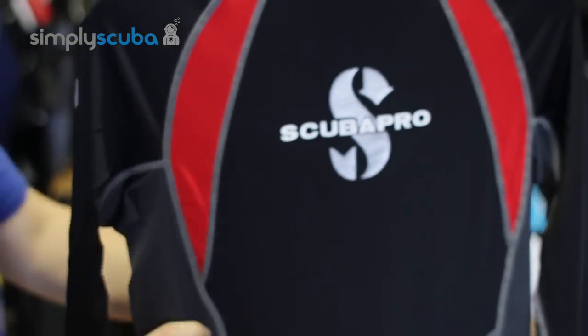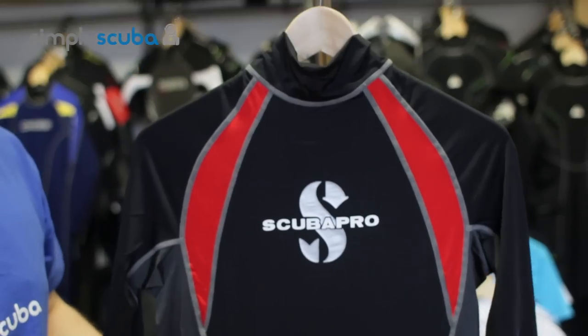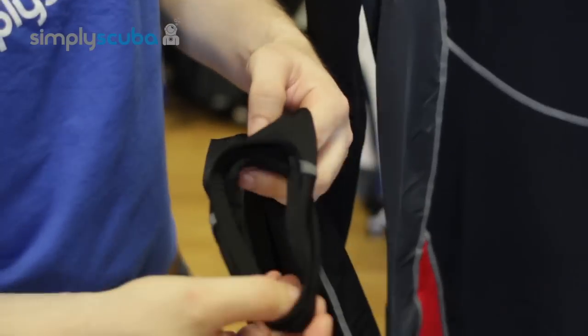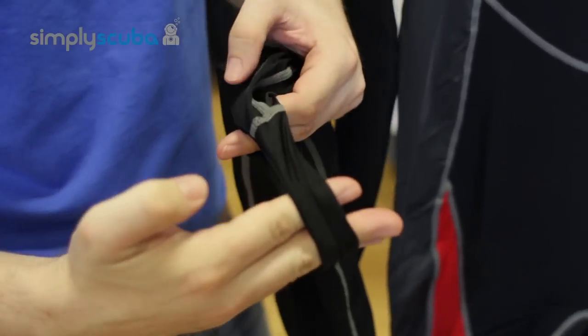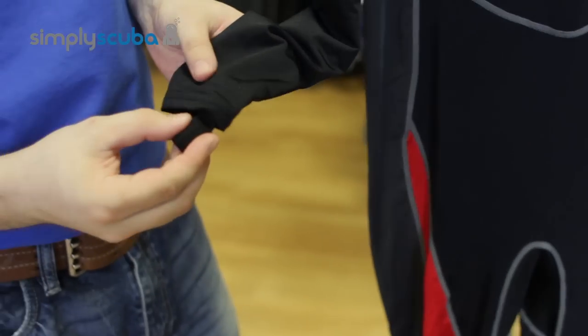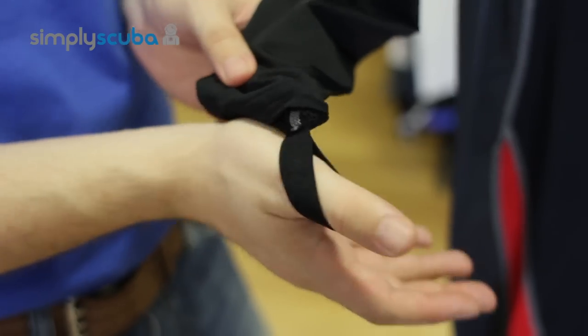The fabric itself is wonderful and stretchy so it moves with you — it's not restrictive at all. Moving down the suit to the feet, they have stirrups to keep your feet in position, stop it from riding up, and you also have thumb loops around the wrists to keep the sleeve in the right position.